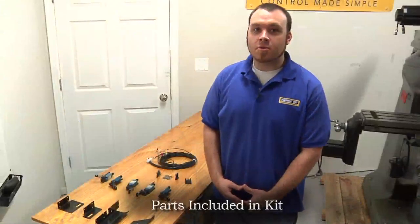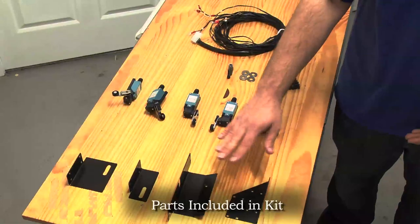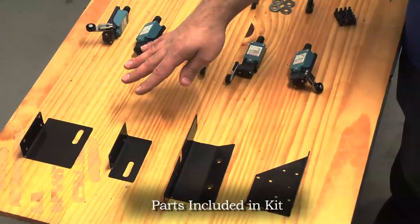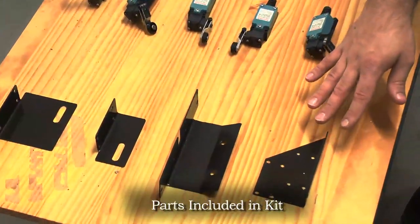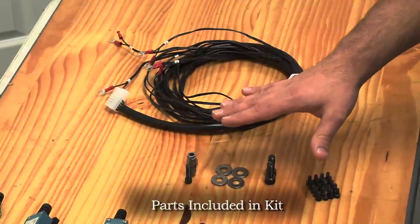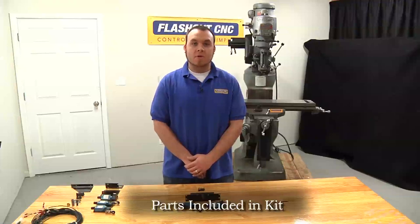These are all the parts you'll be receiving in your limit switch kit. First we have the X axis limit switch bracket, the Y axis limit switch brackets, and the Z axis limit switch bracket. There are five compact industrial limit switches, all mounting hardware, as well as a wiring harness to connect to the controller.